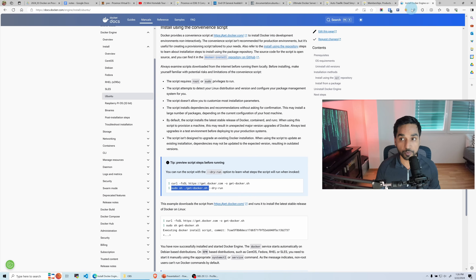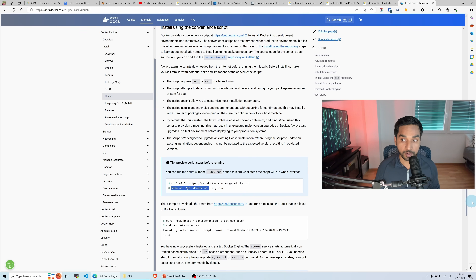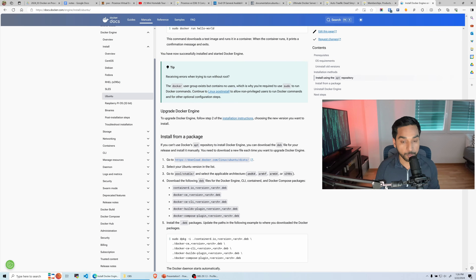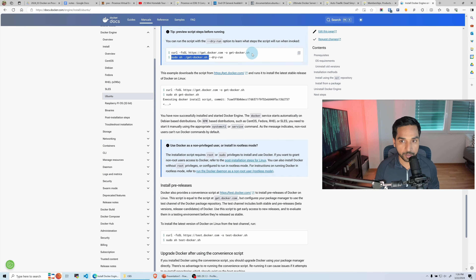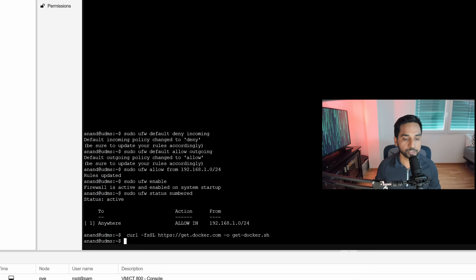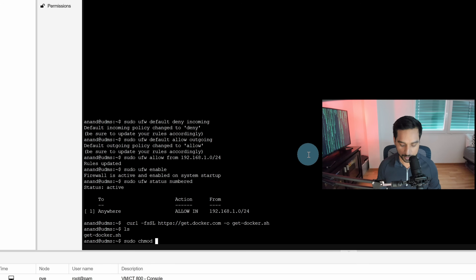Head over to Docker's documentation for installing Docker Engine on Ubuntu. There are several steps you can go through manually, but Docker also provides a convenient script that makes it really simple to install Docker in any environment. We're going to use that convenience script. Copy the command, paste it into the terminal — this downloads the install script. Then make it executable with sudo chmod +x get-docker.sh.